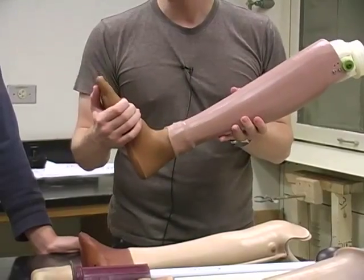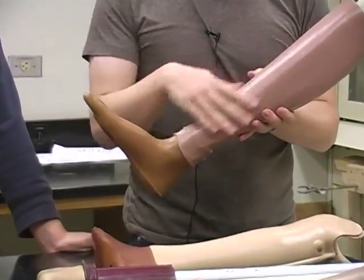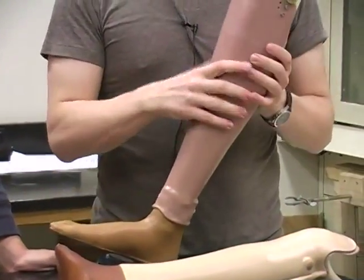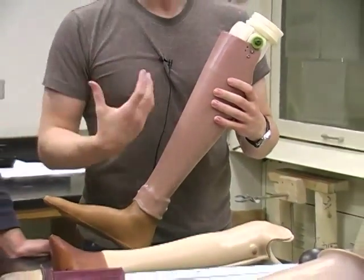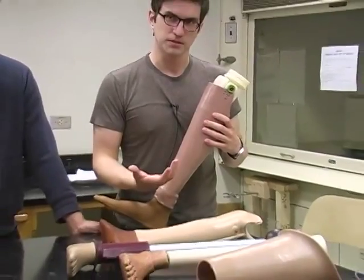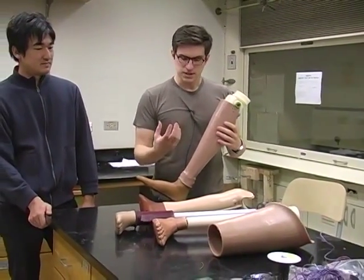This is a handmade foot — all handmade. It's a very simple manufacturing process that involves a lot of local people and employs a lot of people, by this organization.